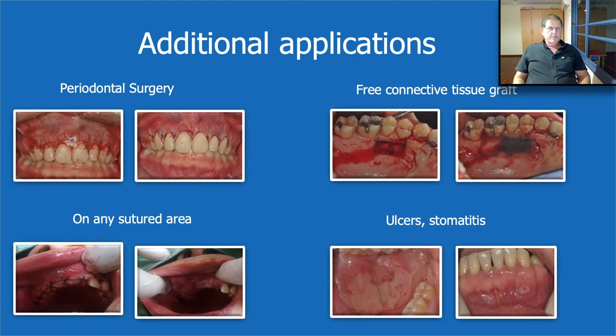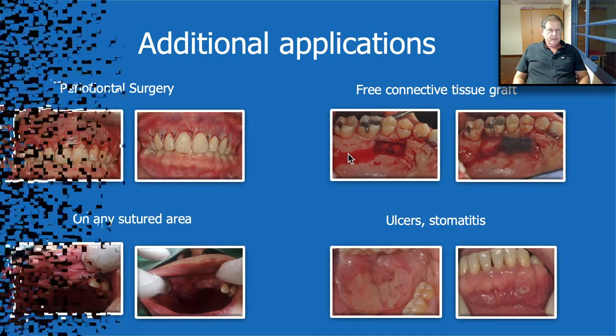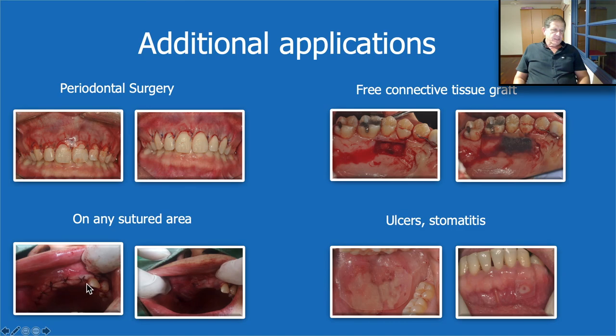Oraid can be used for many other different applications — actually, after each one of our surgeries we can use it. It's not expensive, so it's affordable for every patient. We can use it in periodontal surgery. You can place it without a suture, but it will fall after a few hours, so if you want better protection for a longer time, I recommend suturing. We can use it also when we have a free connective tissue graft — I recommend placing a 3D Bond from calcium sulfate, pure, and on that place the Oraid and secure it by suture. That will give wonderful healing and zero pain to your patient. We can also use it to protect sutures on any kind of surgery, and we can use it as well for ulcers and other stomatitis situations.